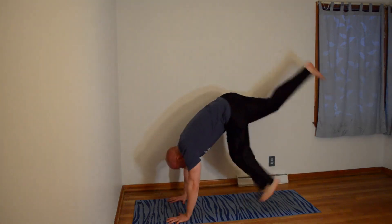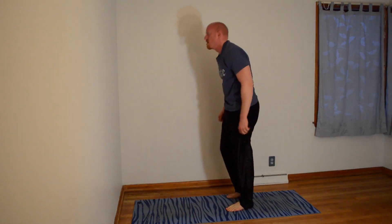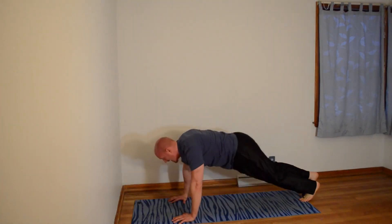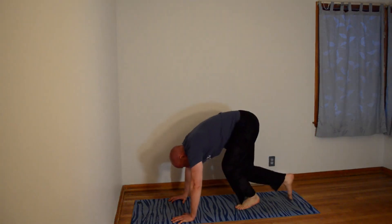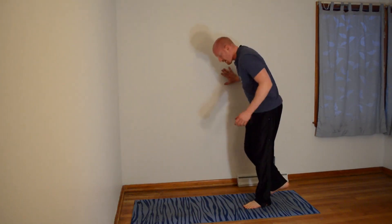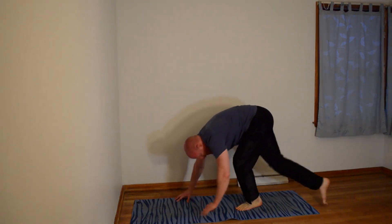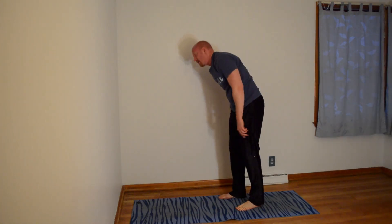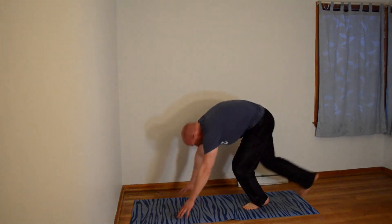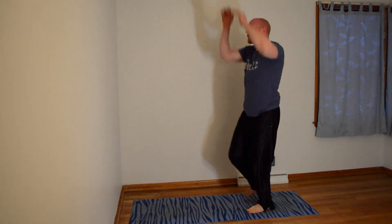Three. Always modify the exercise. Four. There's five. There's six. Seven. Three more. Eight — you can growl if you have to. There's nine. There's ten.